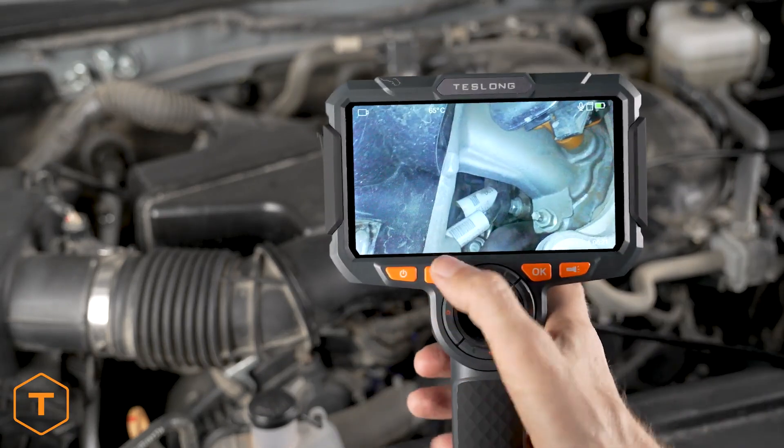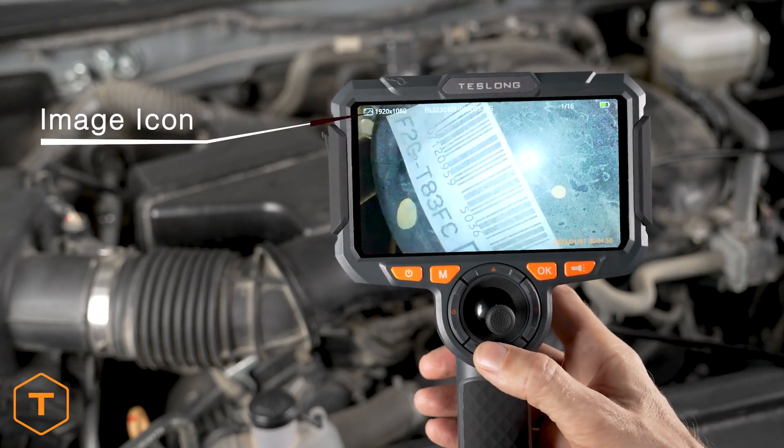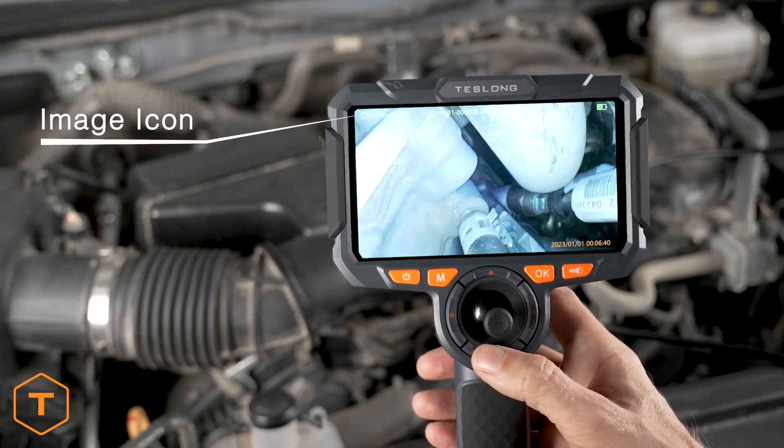Press the mode button again to access gallery mode. Use the up and down buttons to step through the content saved on the device.